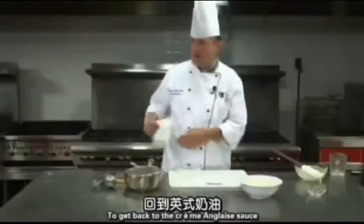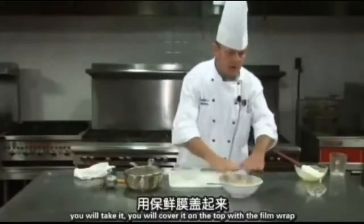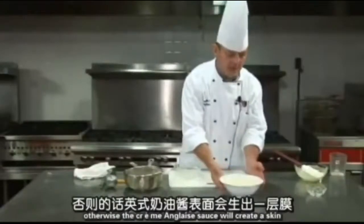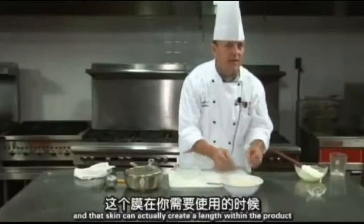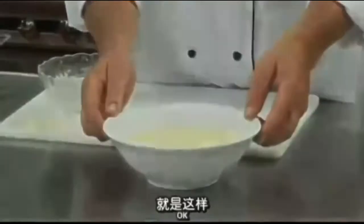To get back to the crème anglaise sauce — it's very important that as soon as you're done, you cover it on top with plastic film wrap. Otherwise, the crème anglaise sauce will create a skin, and that skin can actually create lumps within the product when you go to use it.